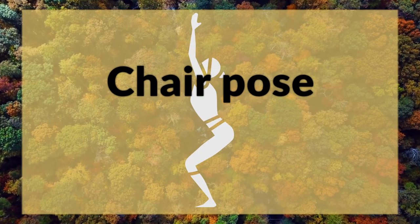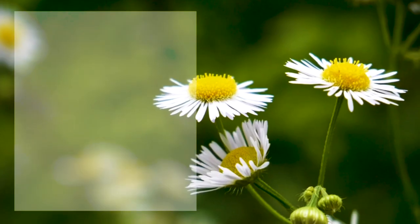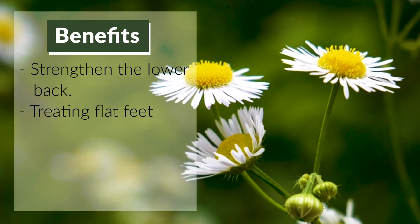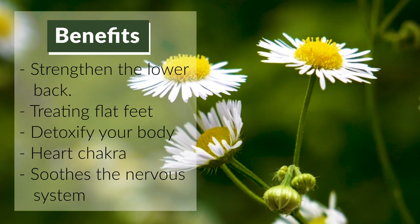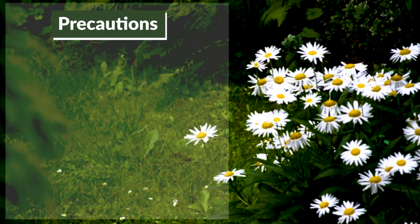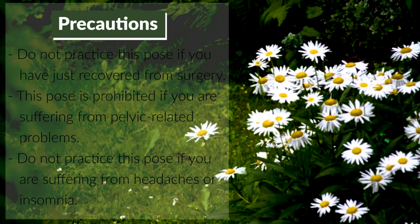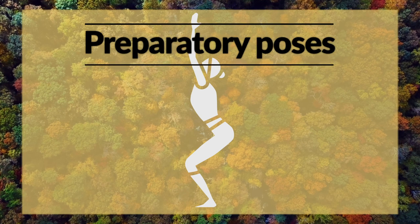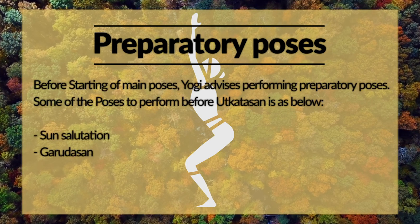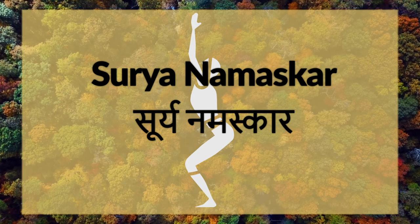Surya Namaskar — Benefits and Precautions.